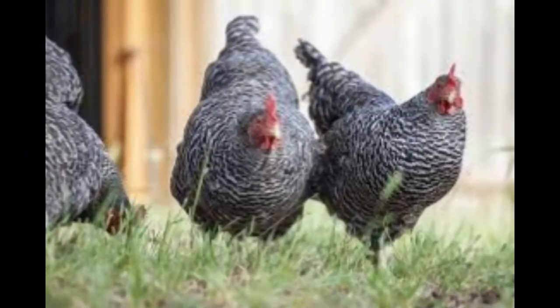Difference between Barred Rock and Dominique chickens. Did you know? The Dominique is America's oldest chicken breed. The Barred Rock, a type of Plymouth Rock, was developed from the Dominiques in the 1870s.